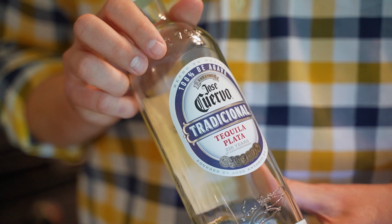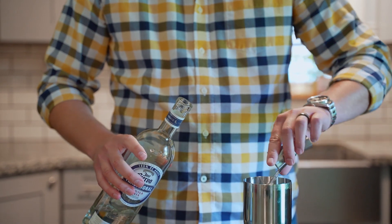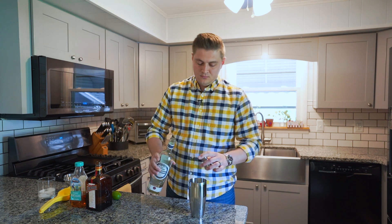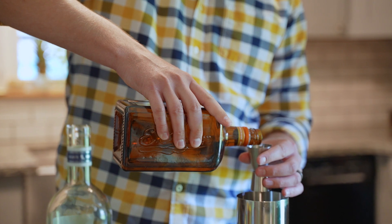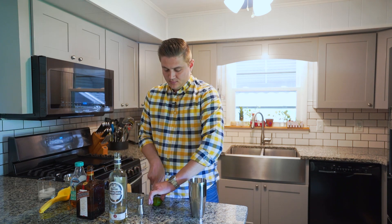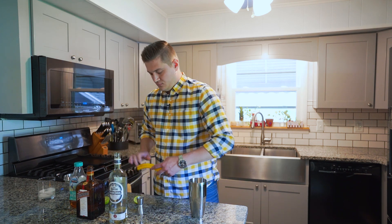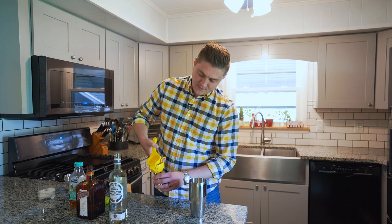We're starting out with Jose Cuervo — we're gonna do an ounce and a half and we're pouring that into a shaker with ice. Next we're gonna add an ounce of Cointreau; you can use a few different other things to substitute there if you would like. Then get a little lime juice — fresh lime juice is better — we're gonna do a half ounce of lime juice.